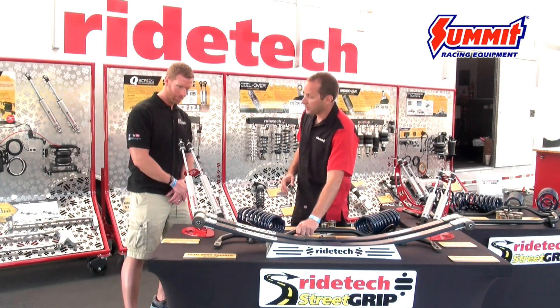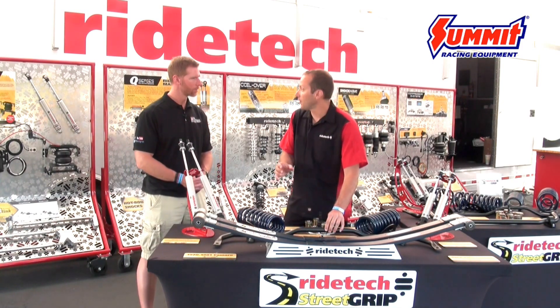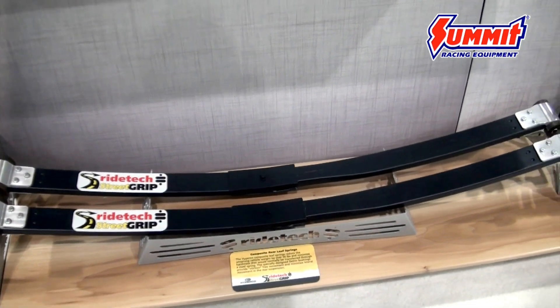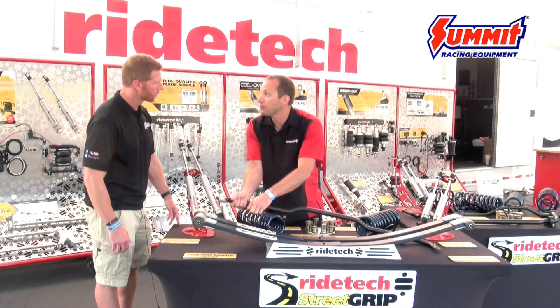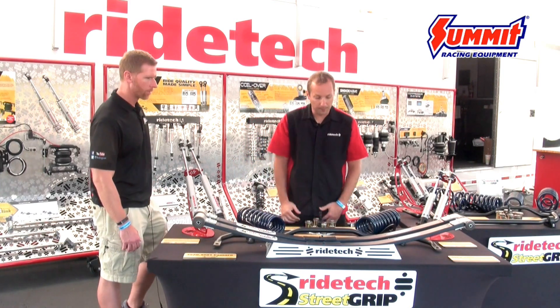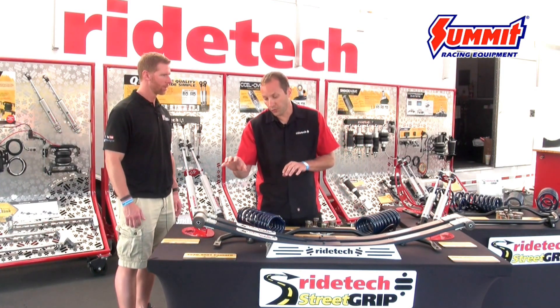Also on the front of the car, we're using a bigger sway bar. This sway bar may look similar to others on the market, but one key feature is that we use a Delrin liner inside the sway bar bushing that allows it to rotate freely, which really takes more of that bind out of the front suspension.